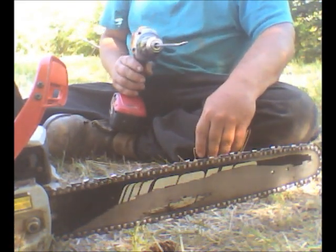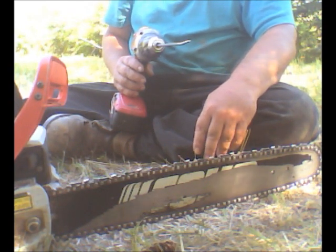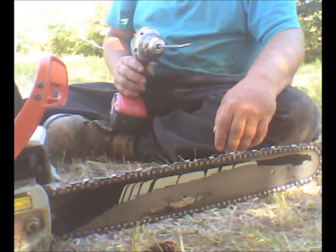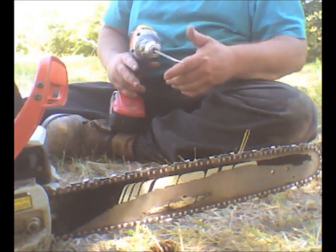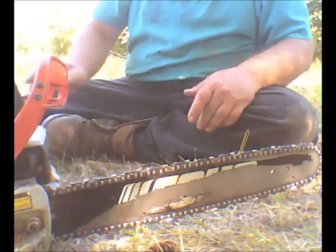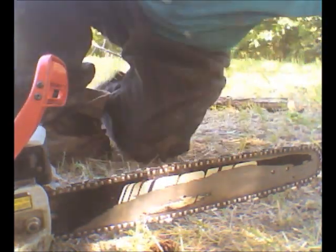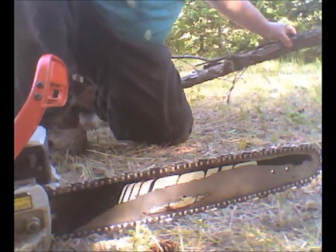Now I'm going to show you — I've got a log here. It's not too big but it'll give you a good idea how efficient it is. I already sharpened it. I was working all day with it and then I sharpened it, so it was pretty dull. Here we go, start her up.